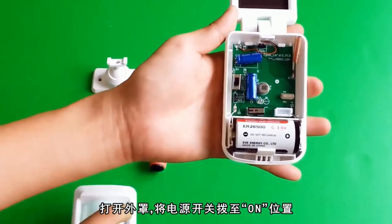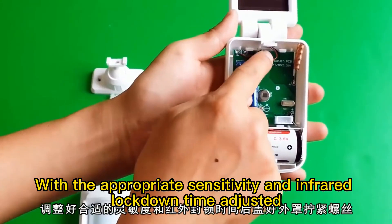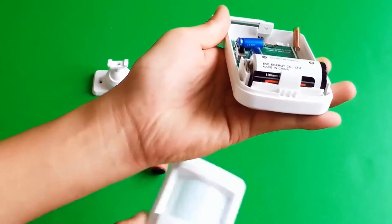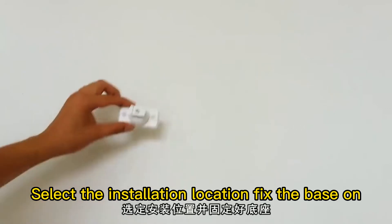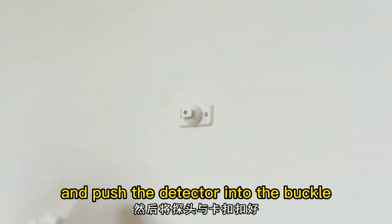Install the motion sensor. Open the cover and turn the power switch to the on position. With the appropriate sensitivity and infrared lockdown time adjusted, close the outer cover and tighten the screws. Select the installation location, fix the base on, and push the detector into the bracket.